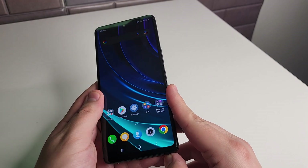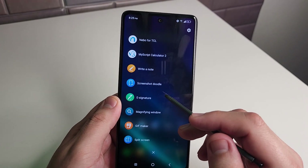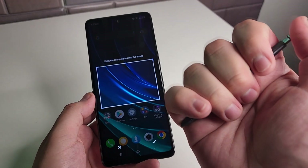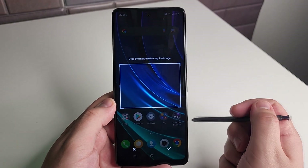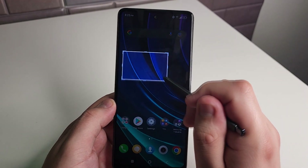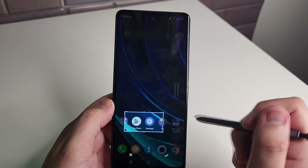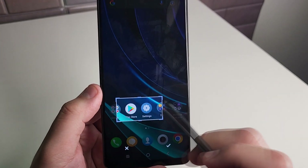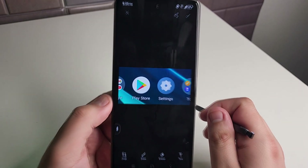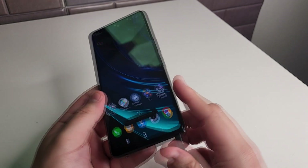Our next tip is going to have to do with the stylus again. We're going to pop out that stylus and go to the area screenshot. This is a really cool one because it doesn't take a full screenshot of whatever you're looking at — it lets you measure and be precise about what you're taking a screenshot of. All you have to do is size it to what you want, click the check mark, and it's going to save at that exact size. This is definitely one of the tools I use the most.